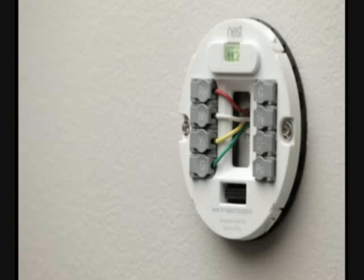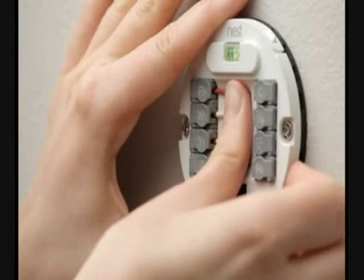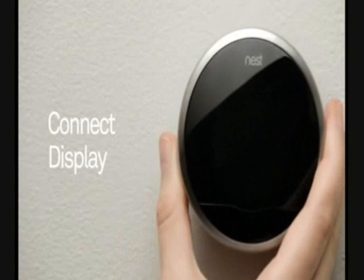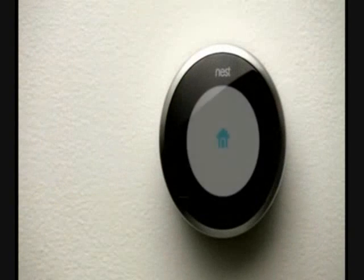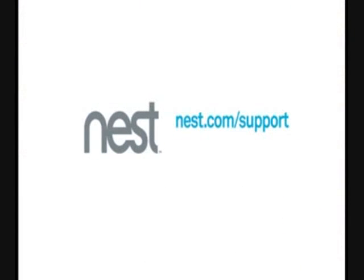You're almost finished. Push the wires back to the wall so they're flush with the base — if they aren't, the display might not connect properly. To connect the display, hold Nest with the logo at the top and push it directly onto the base until you hear it click into place. Now you just need to turn the power back on. That's all there is to it. Nest will now guide you through setup to learn about you and your home. For more information, please see the Nest setup video. Learn more and find answers to other questions on our support site, nest.com/support, or call us toll free at 855-4MY-NEST.